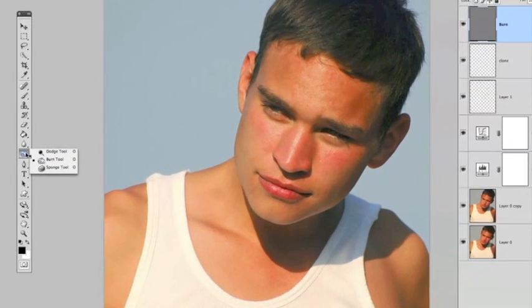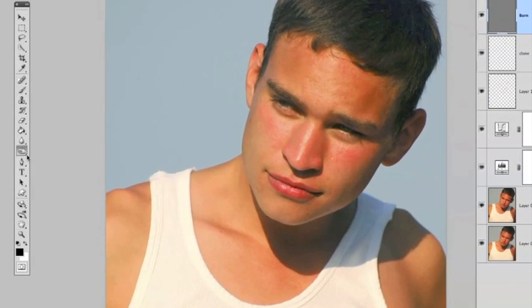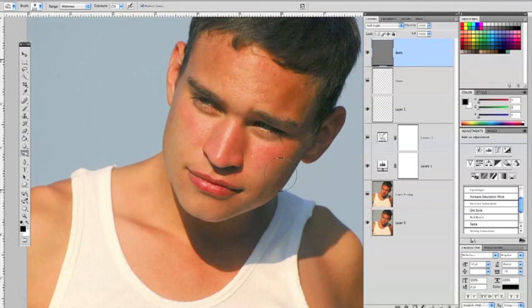This is a layer where we're going to add some shading and darkening to sculpt the face a little bit. It automatically launches a layer with gray fill. Grab the Dodge and Burn tool — it's a little hand icon. Select Burn, make a nice big brush using the right bracket key, and drop the exposure down to about 15% for starters. The range is set to Midtones.